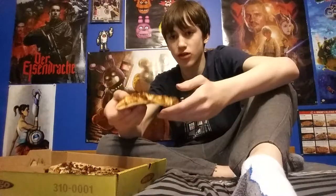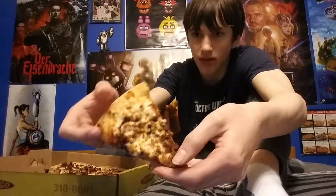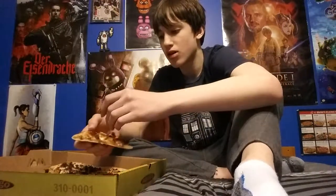Hey everybody, it's Random back again, and this is the third part of Random Reviews. Today we're reviewing a bacon cheese pan pizza from Pan Ago. It actually looks pretty good, and you know that I like to review pizza, so this is pretty much for me. I've also got some cheese bread right here.